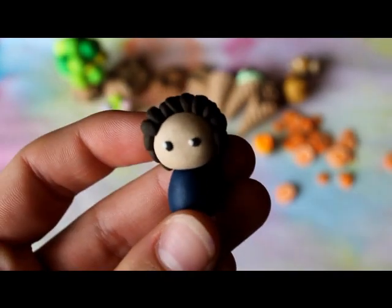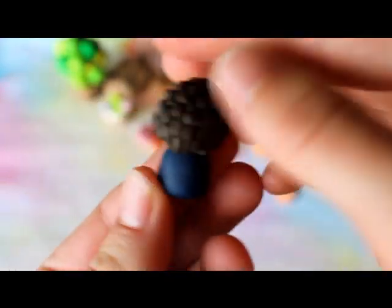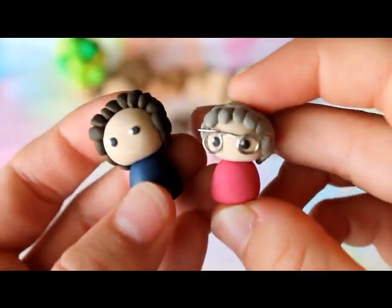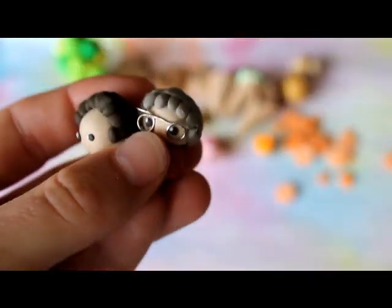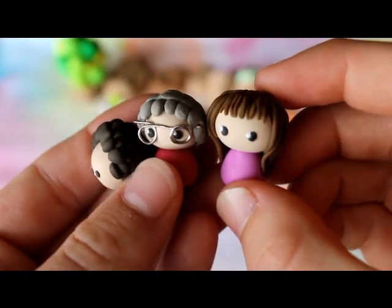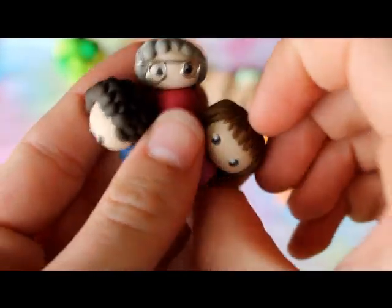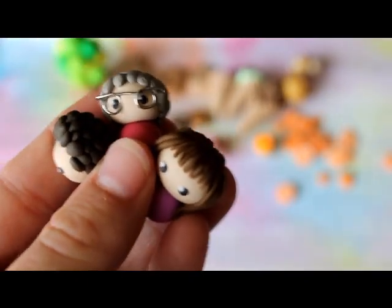Then I have some chibis that I made as a Christmas present for my family. Here is my dad, there is my mum, and here is me and my little sister.